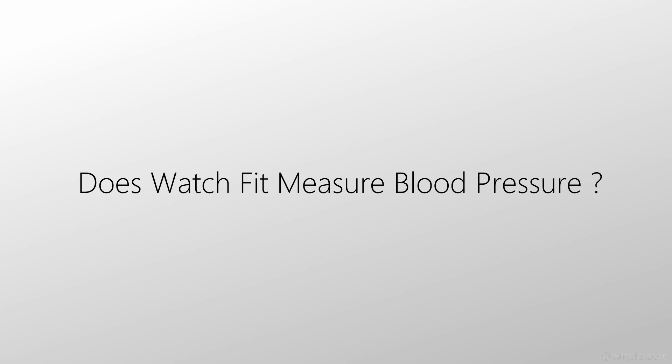Does Watch Fit measure blood pressure? Here the answer is no — blood pressure is not measured with this watch.